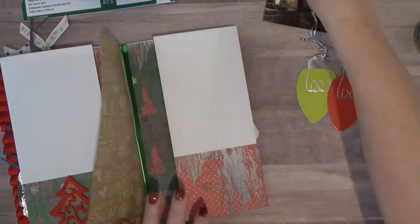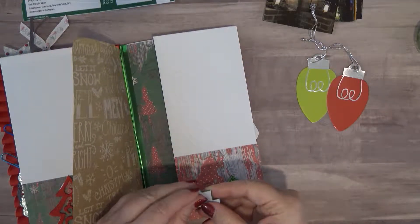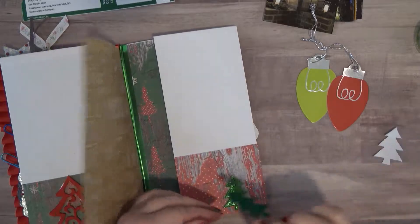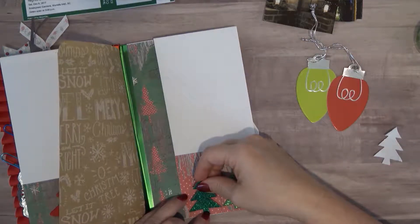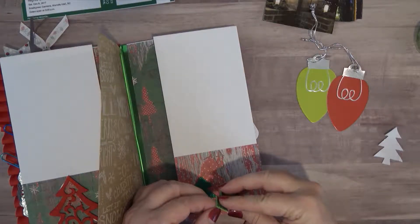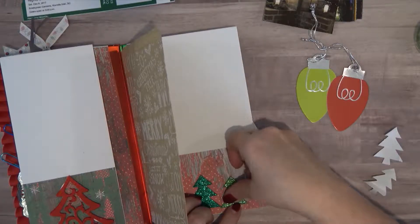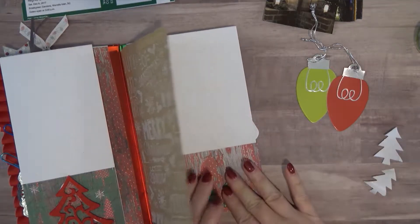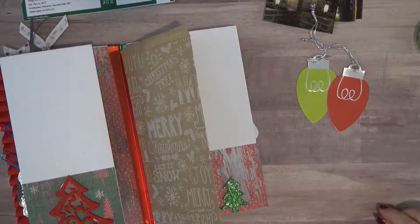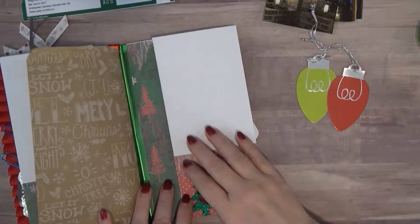I have these little Christmas trees to go on this one — these are just peel off, so we're going to put these down. I just want to say that this was the prettiest place I have ever been. The lights were absolutely beautiful — when I start showing you guys the photos you will just be amazed. I was just amazed.